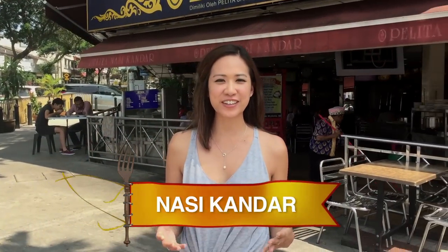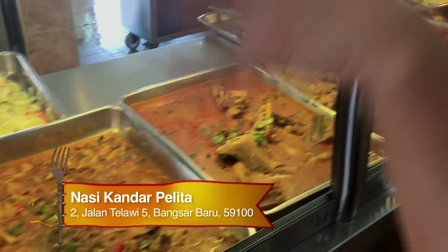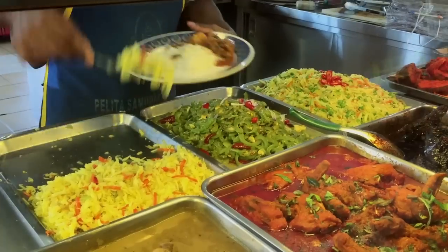All right, it's time for a nasi kanda showdown. I'm about to try nasi kanda palita. To make this competition fair, I'm going to pick three dishes: a fried chicken, a mutton curry, and a vegetable side.